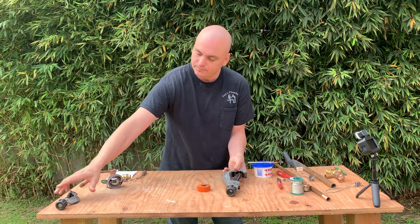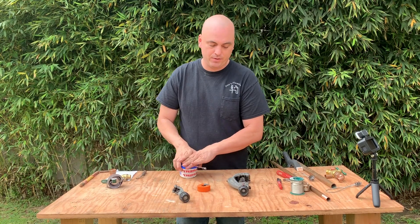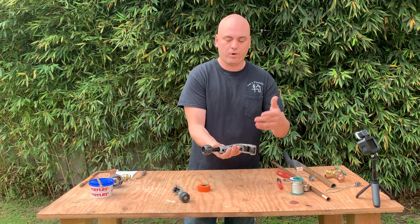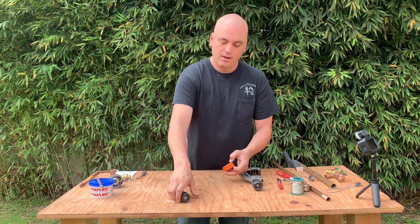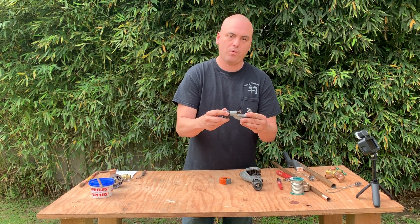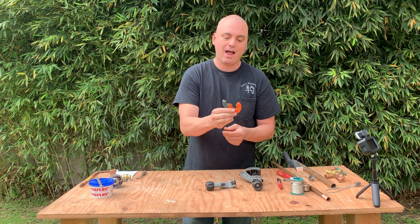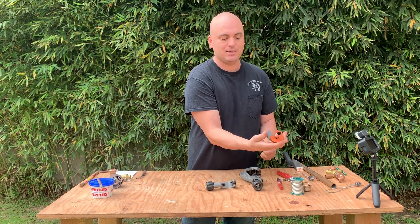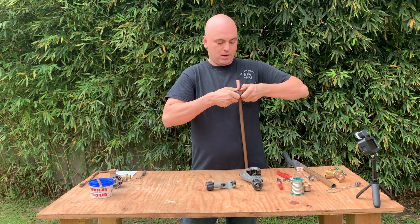Here are a few different tubing cutters that I use. This is a larger one for three-quarter and up — one inch, two inch, whatever. Next one down is a pretty small one that we use for half-inch copper and three-quarter also. And here's one just for half-inch copper, but this one allows you to get into some real tight places. Putting it on there, you spin it, and the pipe will cut off.